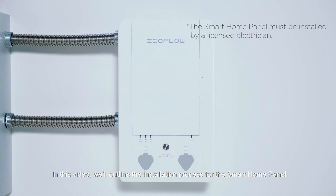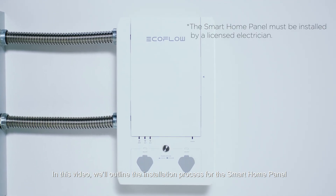In this video, we'll outline the installation process for the smart home panel.